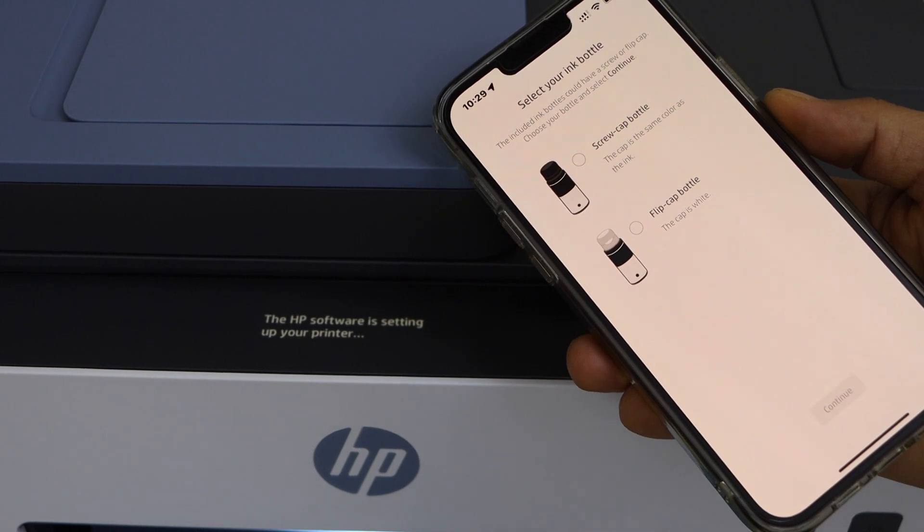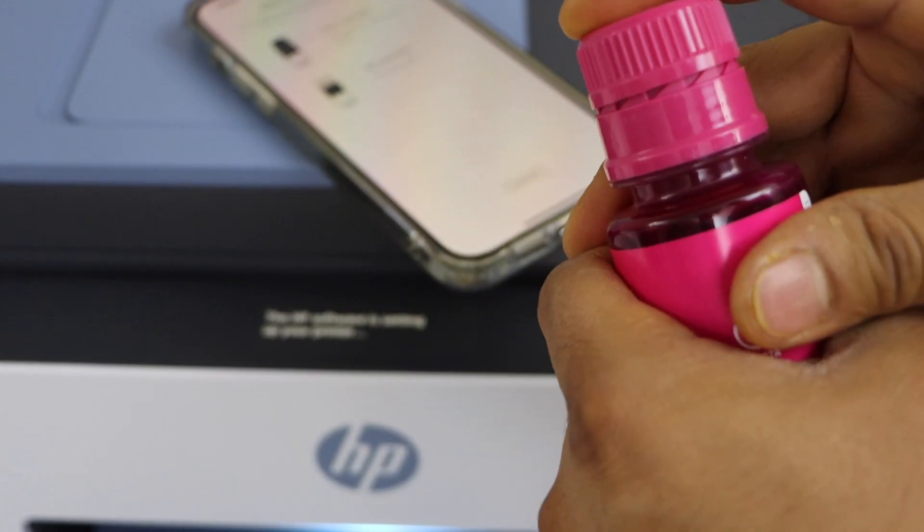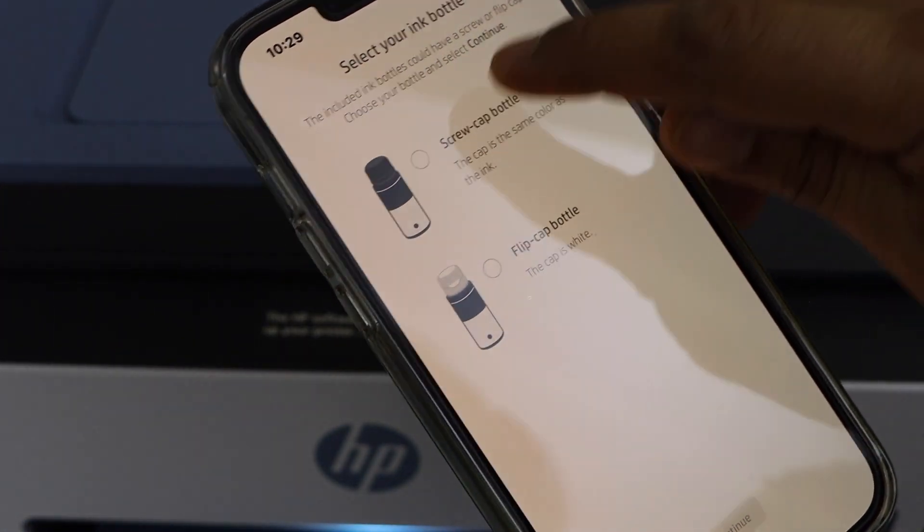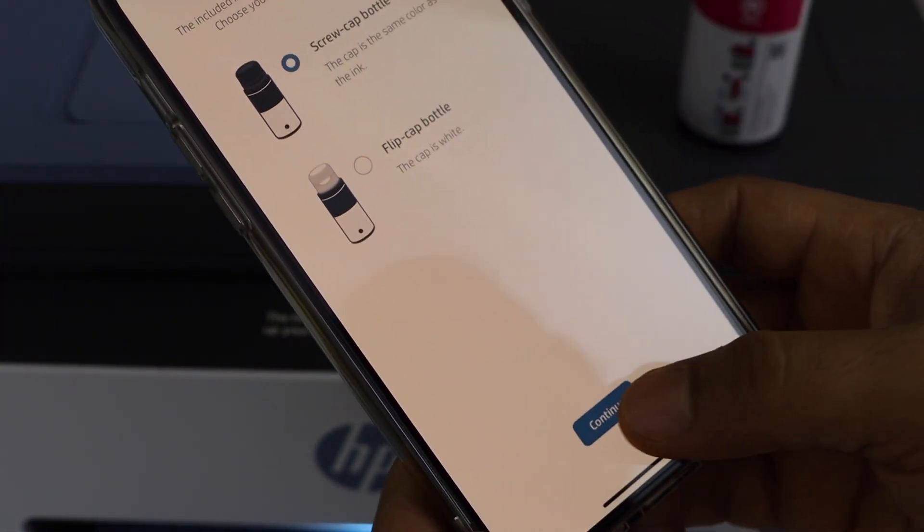The next step is to select your ink bottle type. It is a screw cap bottle, so select that option and click continue.